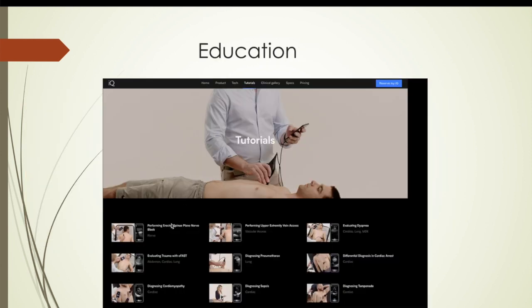On their website they have a huge number of educational films on the various things you can use the ultrasound for — everything from FAST exams to abdomen to peripheral nerve blocks. Mike Stone, whose podcast I love, is one of the presenters. He's an ER physician who has been a huge proponent of ultrasound and peripheral nerve blocks in the ER, and he puts out some excellent videos.